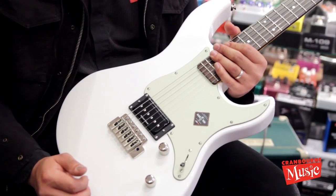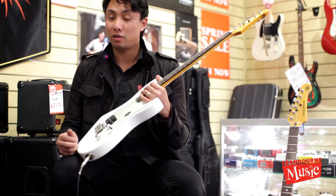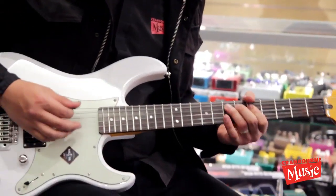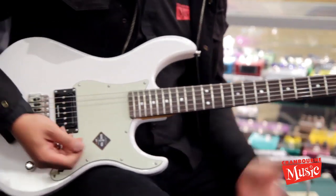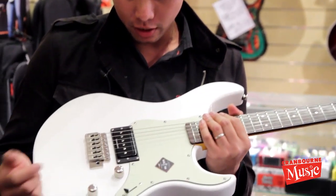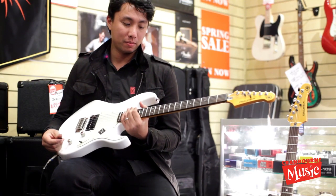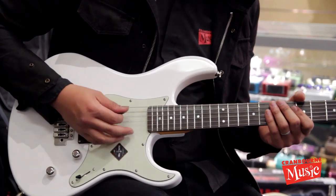It doesn't even come with a neck pickup. I guess it's really reminiscent of an Eddie Van Halen sort of thing whereby he just uses one pickup. So I'm just going to cycle through the three pickup configurations and we're going to listen to how they sound. So this first one would be the humbucker version.